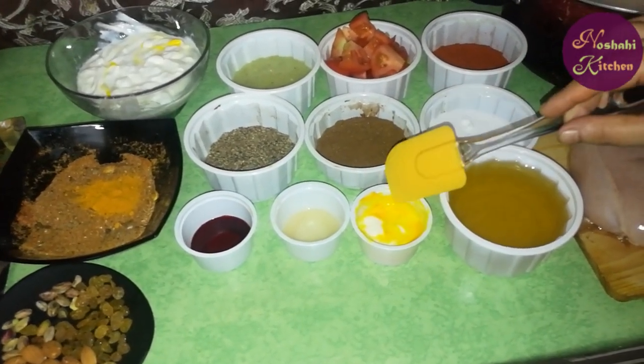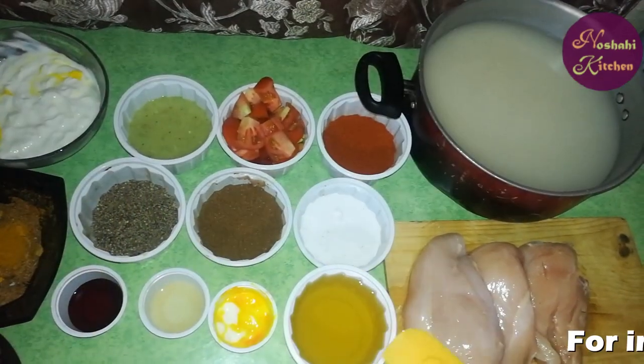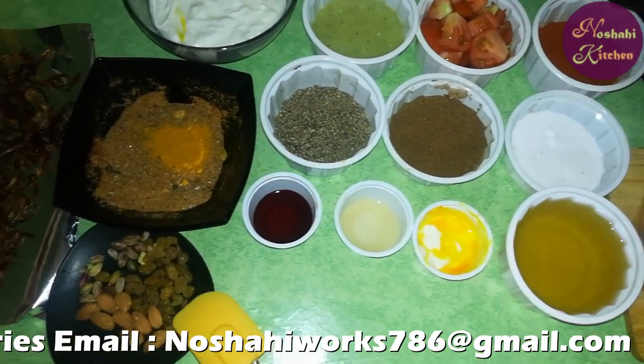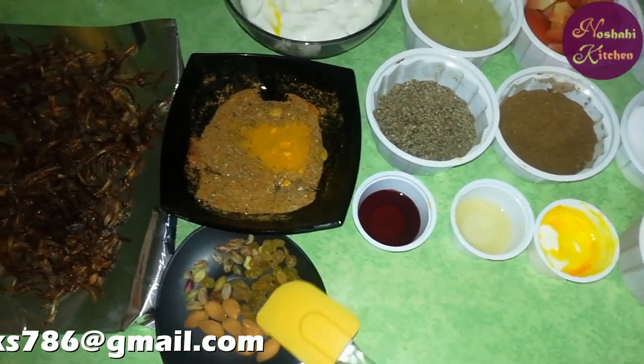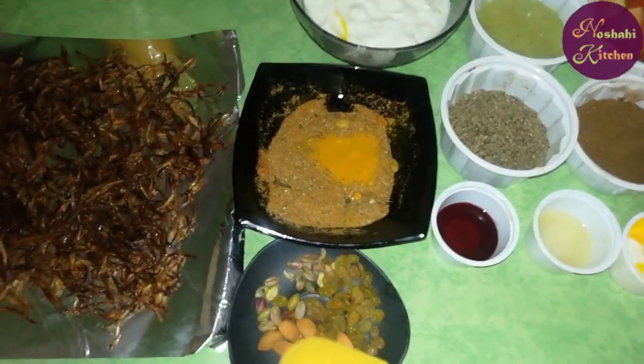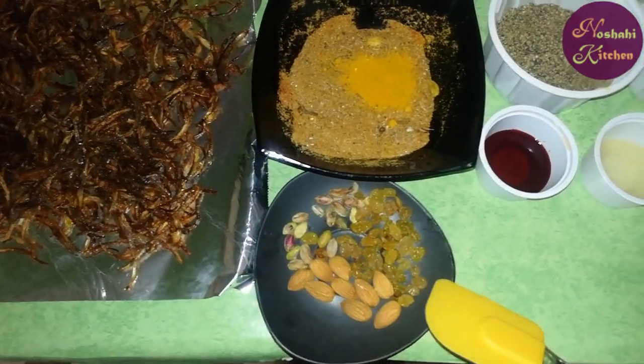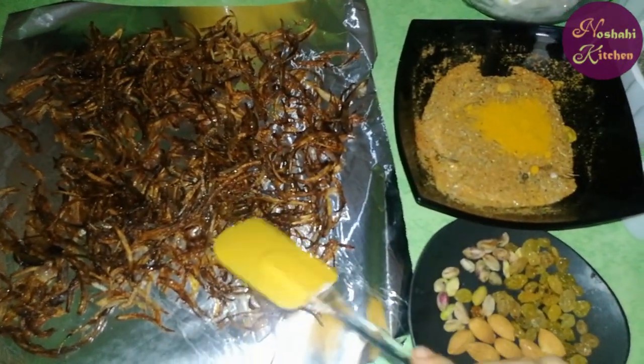I have marinated the chicken. I will also use some nuts, a little fish, and a little pistachio. I have two sliced onions which I have browned.